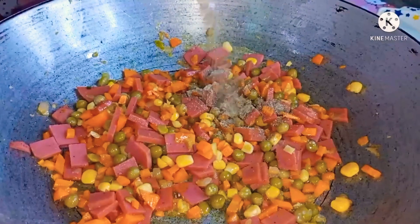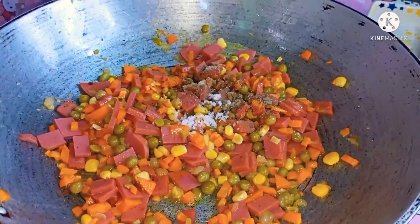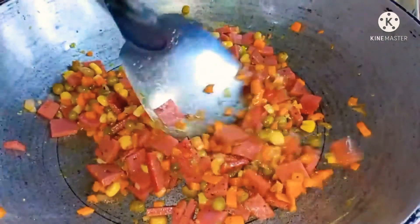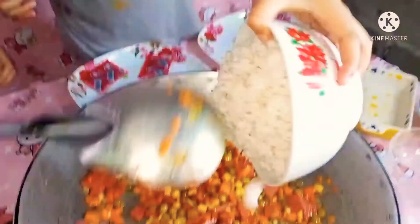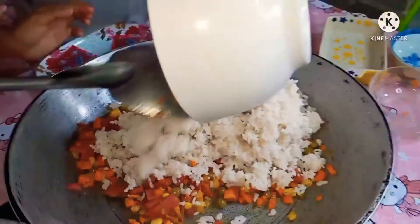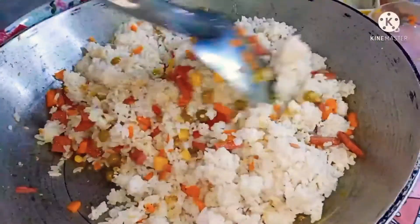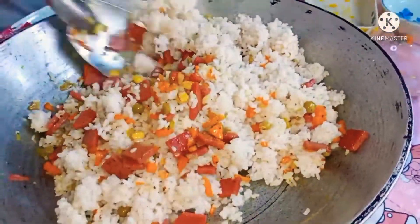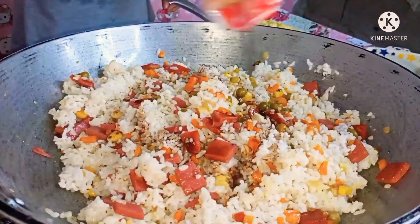Lagyan ng pamintang durog at asin. At mix-mix-mix! So guys, inagay na natin yung ating rice! Haluin lang ng mabuti para ma-mix yung ating mga sangkap. Naglagay lang kami ng kaunting toyo.